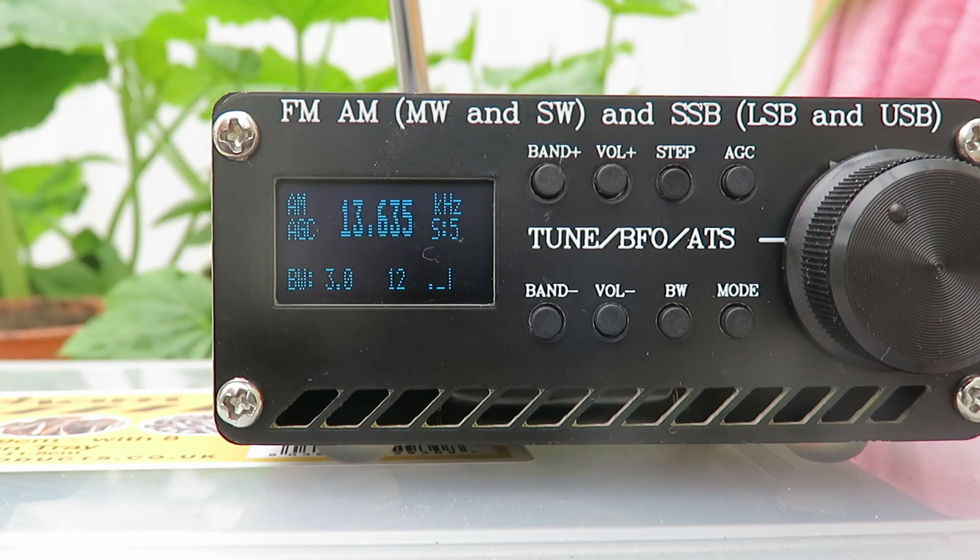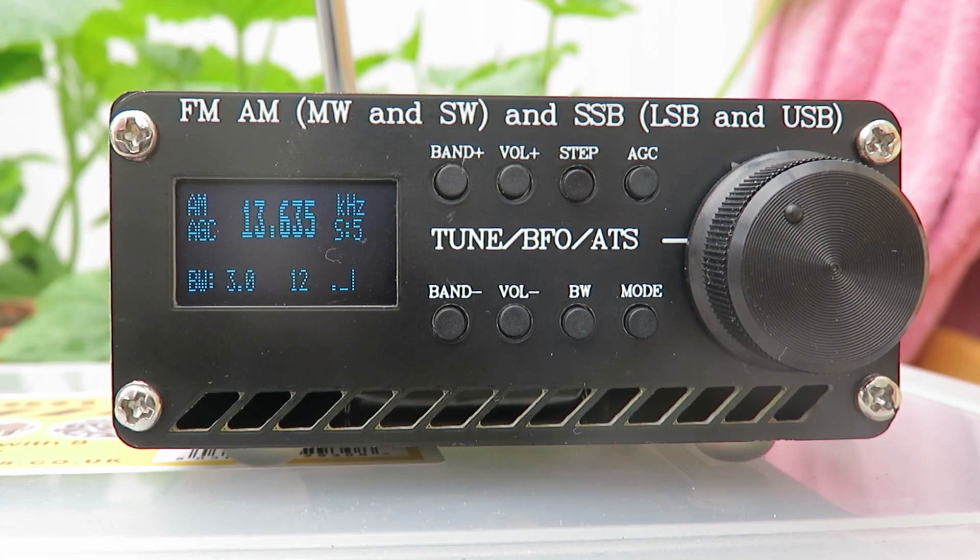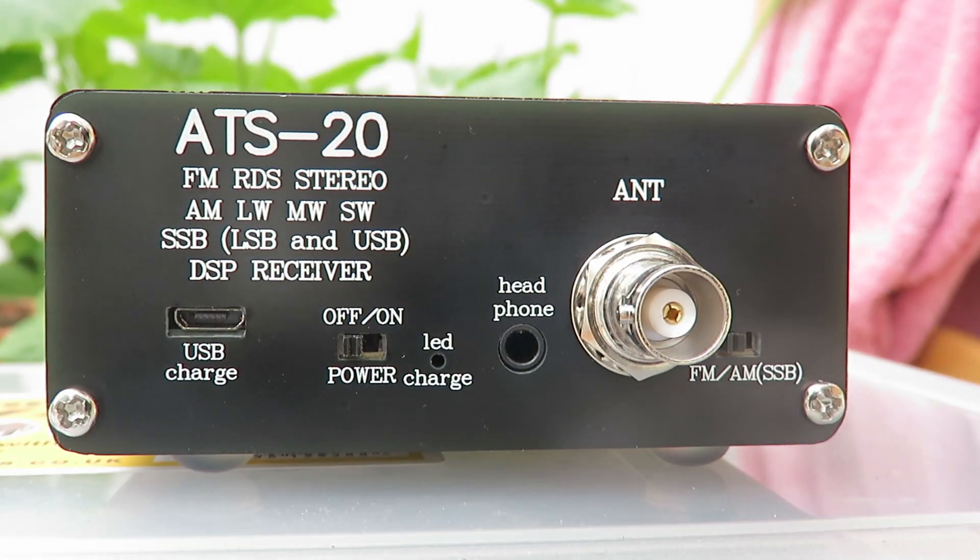This is a SI-4732 radio. As the name would suggest, it's built around an SI-4732 chip, which is basically an entire radio on a chip. It's sold without any manufacturer's branding — this one certainly is, and most of them don't have any branding. They're commonly available on eBay, AliExpress, and Amazon, retailing for between 38 up to 70 UK pounds. I really wouldn't pay 70 pounds for one of these — that equates to about 56 to 92 dollars. Most are unbranded like this one, though I have seen some with an ATS-20 branding.